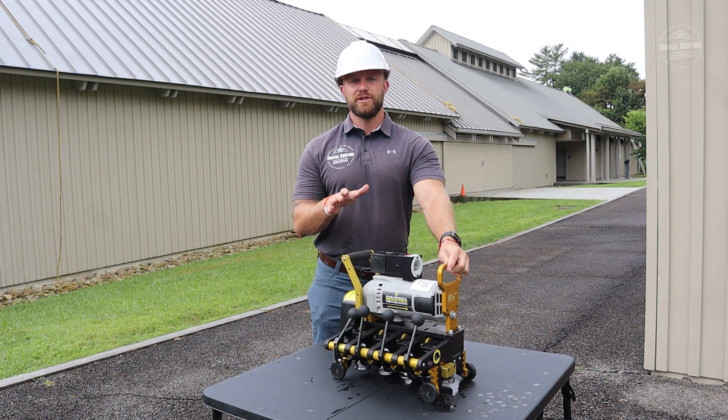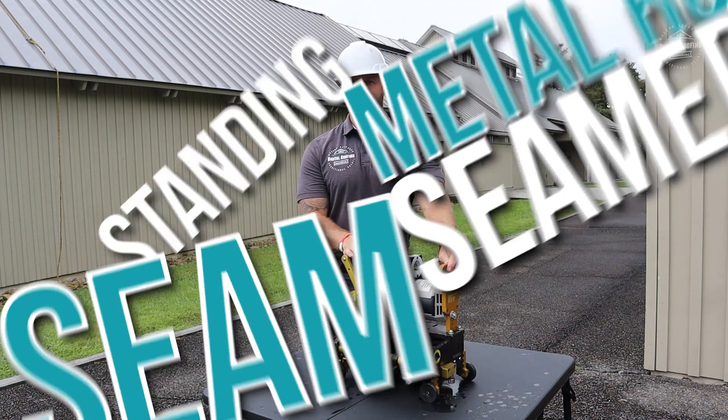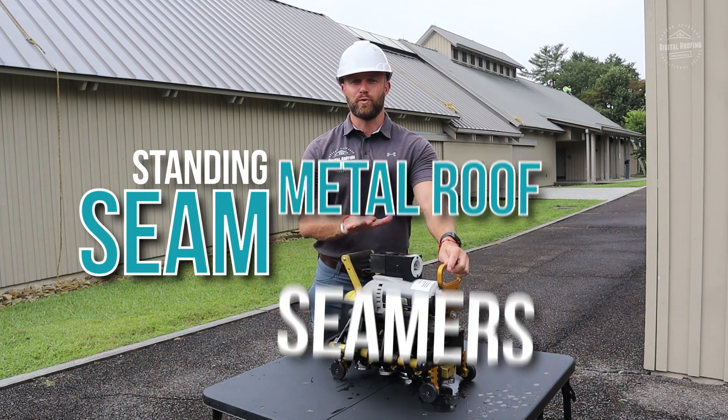You clicked on this video because you want to find more information about standing seam metal roof seamers.